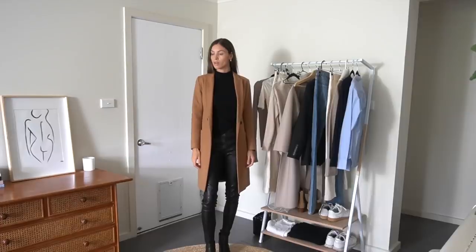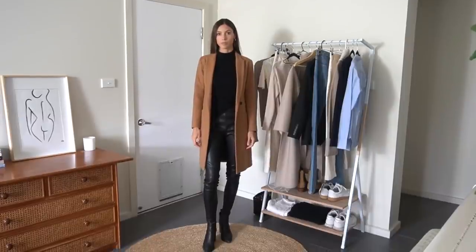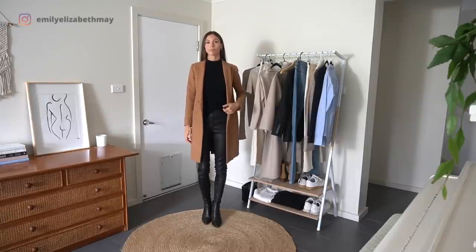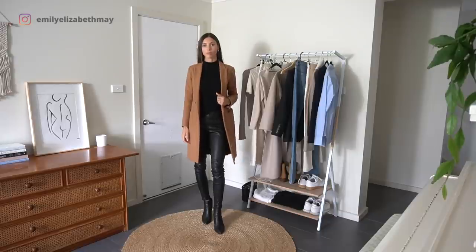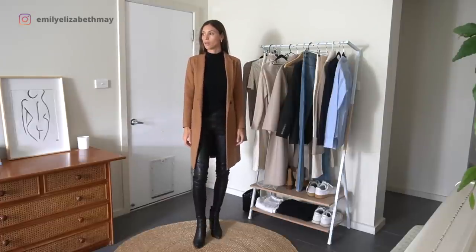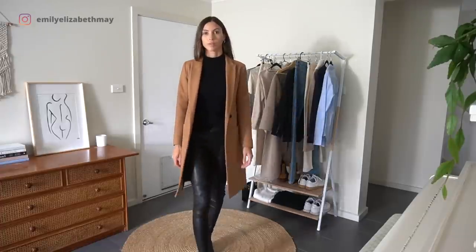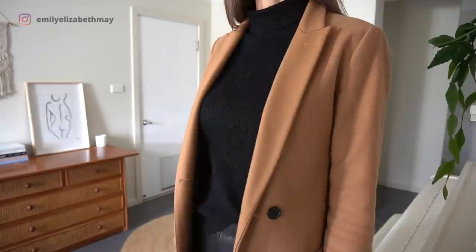For outfit number one I decided to go for an all-black base outfit and finished with my camel coat. Wearing the same colour from head to toe underneath coats is a really easy way to work with colour to appear taller. By wearing a black top, black trousers and black boots it creates one long vertical line which is what elongates your body. I'm wearing leather pants, a cotton turtleneck and some black heeled boots that I thrifted for just $12.